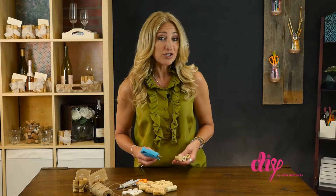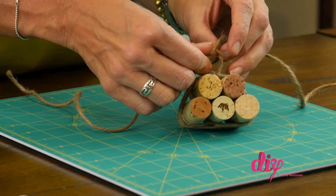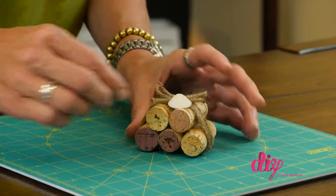If you're using these for a wedding or a shower, you can get an assembly line going to make the process faster. Finally, tie a twine around the cork cluster.